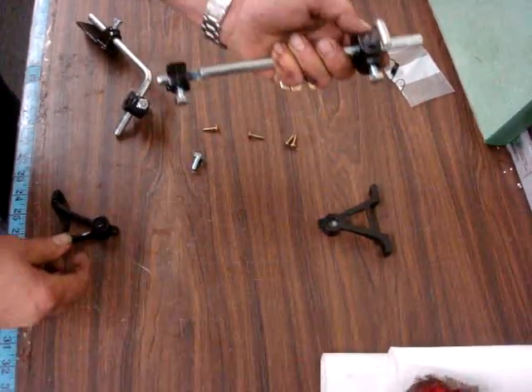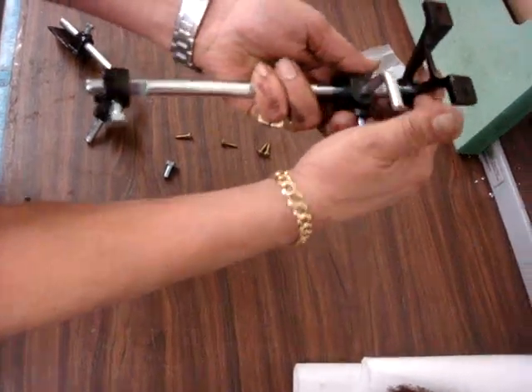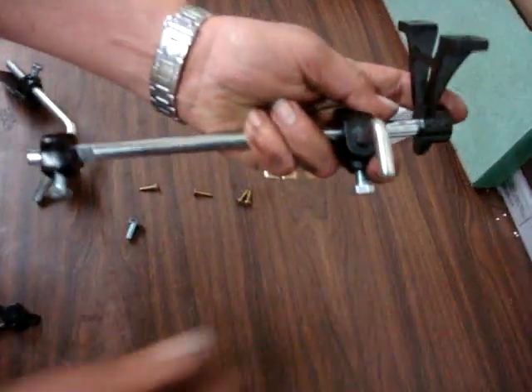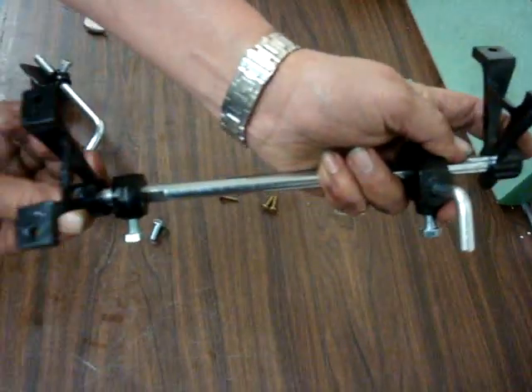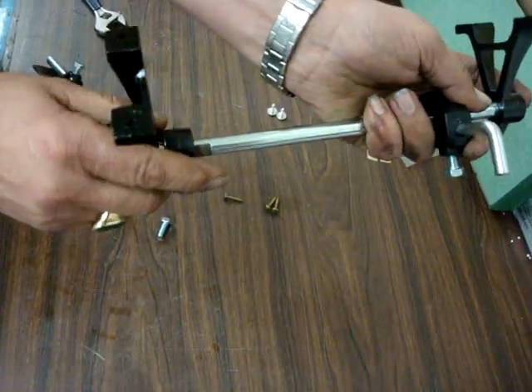Okay, and then you're going to put on the table the first part going like this. And then the second part goes like that here. And this is the breaker, which one you're going to pull up.